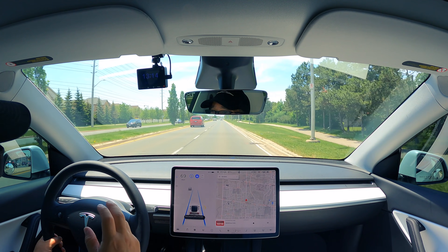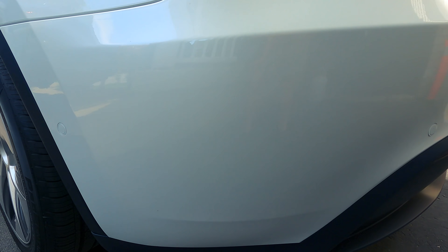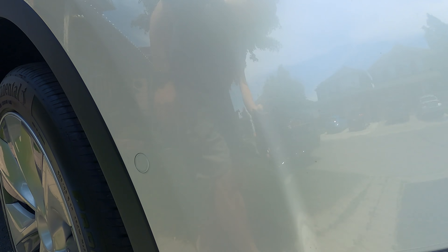Now, what some of you guys asked while we're driving here — a lot of people were asking, does it have the sonars for parking and stuff like that? Yes, it has all the sonars. It didn't show up too well in the other video, because I didn't concentrate on it and the contrast made it hard to see. But it has all the sonar suites that the other cars did.